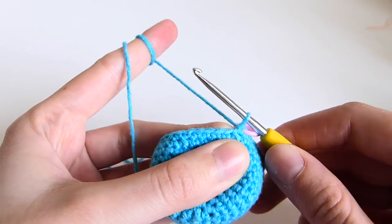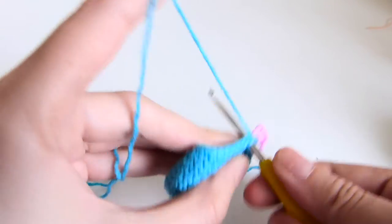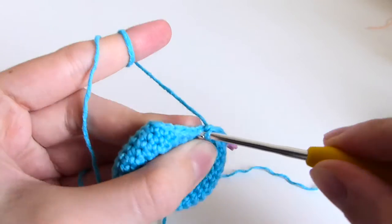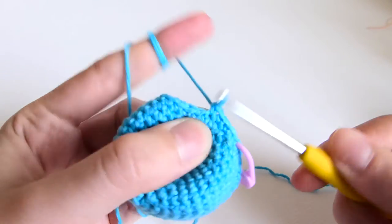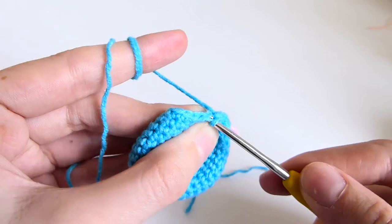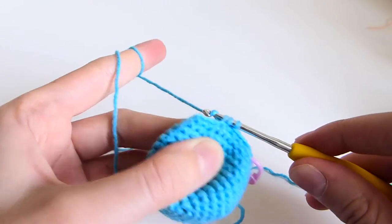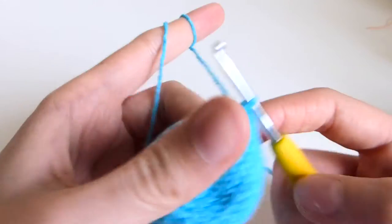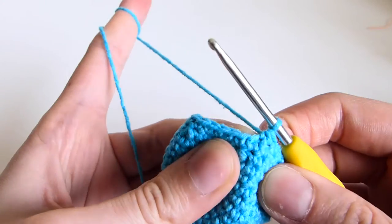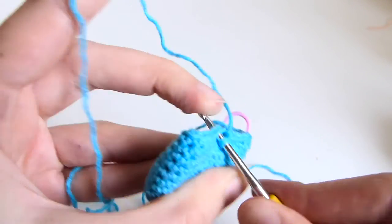Row 15 is 3 single crochets followed by decrease. So you put 1 single crochet, 2 single crochets, 3 single crochets in the first 3 stitches, followed by invisible decrease: front loop, second front loop, and pull through the 3 loops. You repeat that sequence till the end of the row. Be careful not to put the next stitch in the wrong place — you should put it right in the correct stitch.